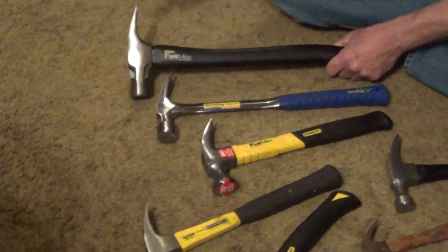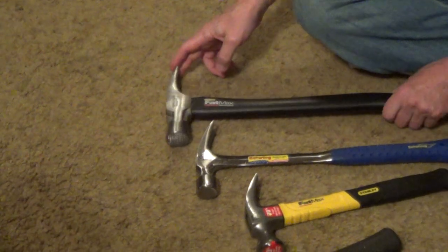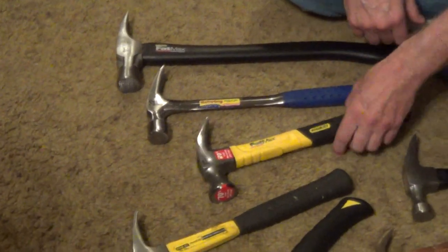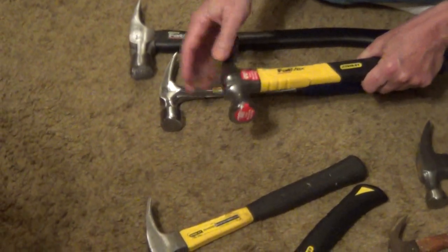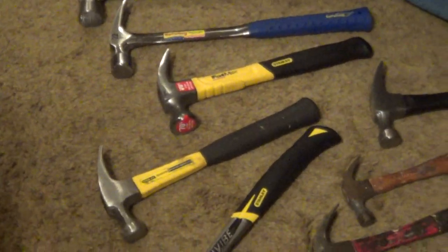When you have a claw that sticks straight out like this, it's mainly for ripping apart 2x4s that have been nailed together. For the average homeowner, they're very difficult to control. And even some of these smaller hammers have very heavy 20 or 22-ounce heads — again, the average homeowner doesn't like the feel of it.